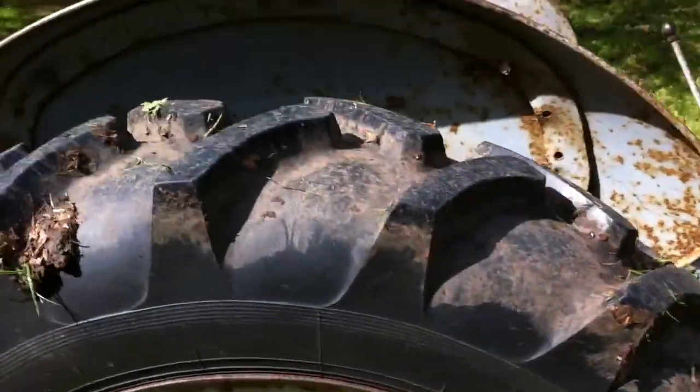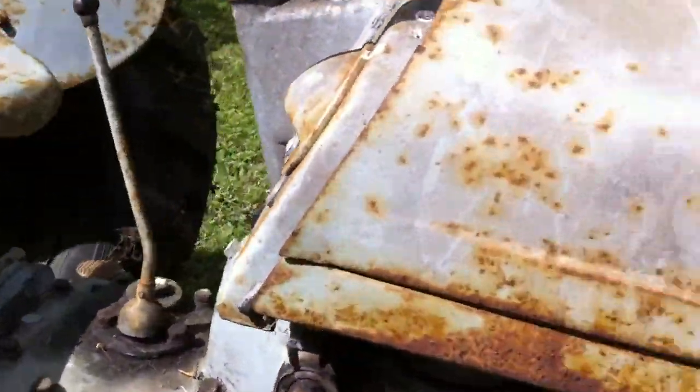It's got an exhaust on it — I think it's probably got a couple of holes in it. It started at the engine.